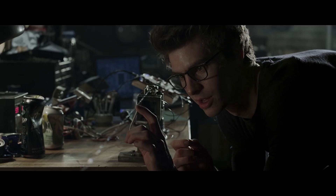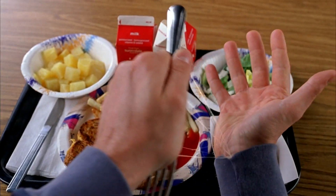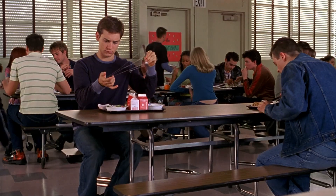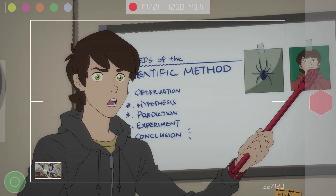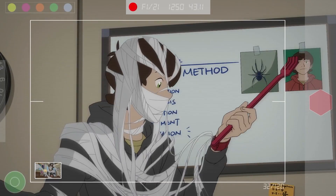Web shooters of Spider-Man are one of the most unique devices in the world of superheroes. In various adaptations, web shooters have had different natures. For example, in the Sam Raimi trilogy, Spider-Man had organic web shooters that grew on his wrists. However, we are specifically interested in their mechanical variation, which is canonical from the comics.